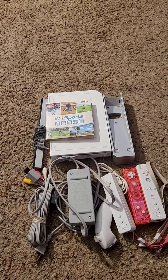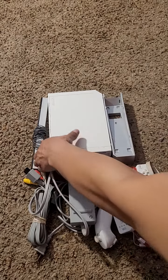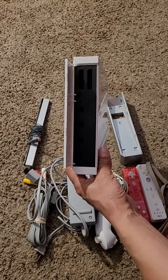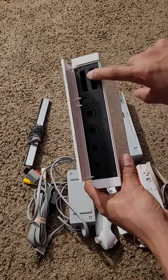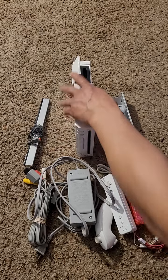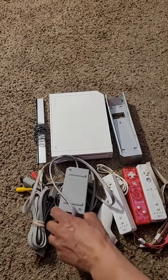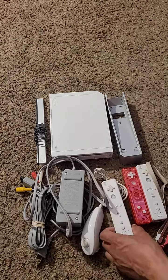I got that all unwrapped — it was packaged up pretty good. We have a complete Wii console. We got the console itself, which is the GameCube backwards compatible model, which is really cool. People love this model — it has GameCube controller ports, GameCube memory card ports, a sensor bar, AV cord, and power adapter.